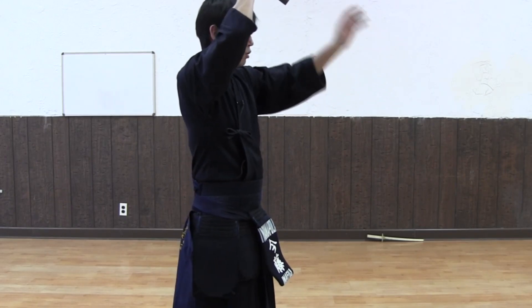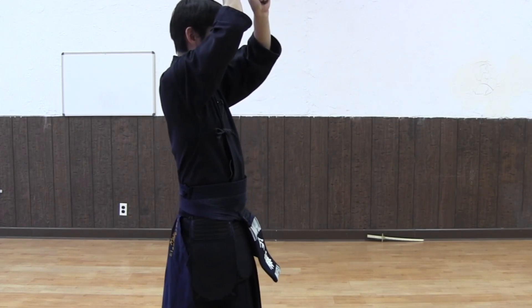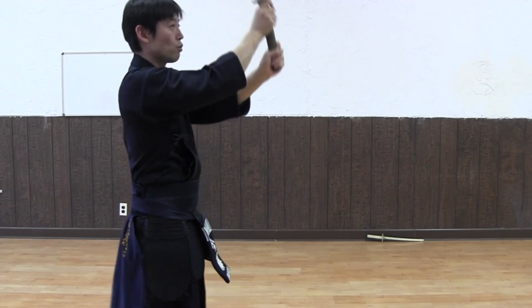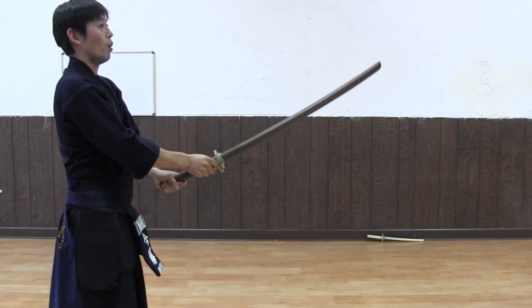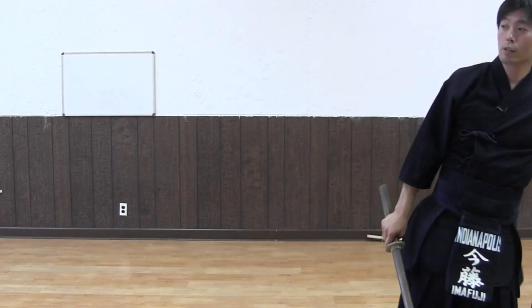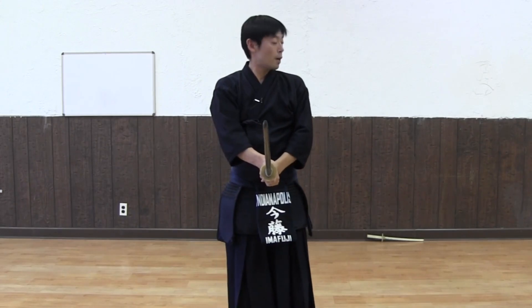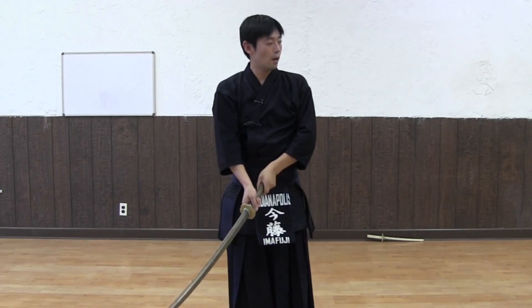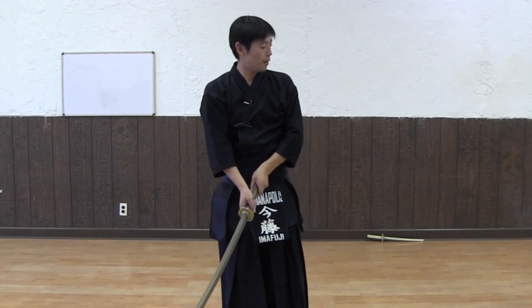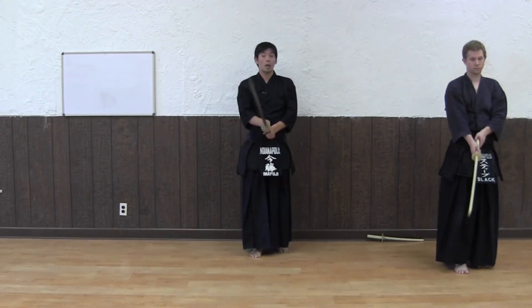Uchi Tachi lifts his Bokuto up, then you both go back to Chudan. You should both be in Chudan at a good distance. Now Kamaio toite — five little steps back: one, two, three, four, five. Take Chudan.